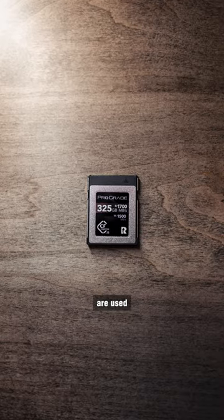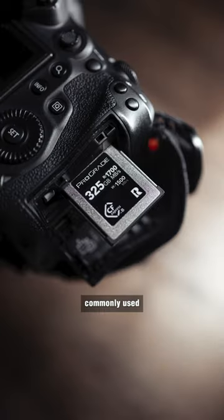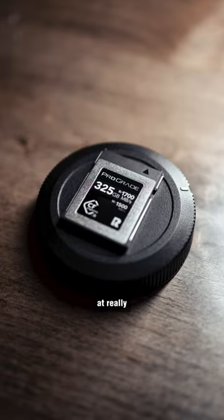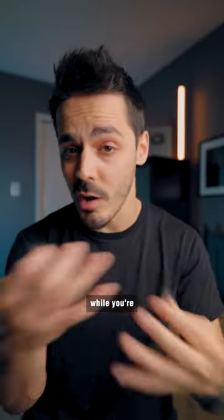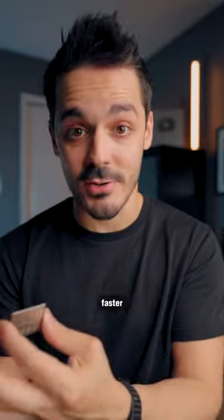Both of these memory cards are used in modern cameras, but CFexpress cards are more commonly used in higher resolution cameras like my Canon R5, or in video cameras that record video at really high bit rates. Having a fast memory card guarantees that you won't have any slowdowns while you're shooting your photos, and it also means you can transfer your photos faster to your computer.